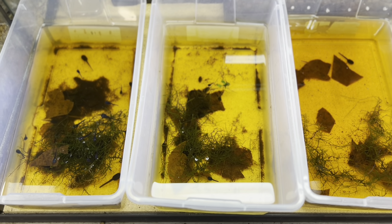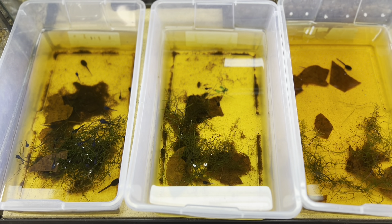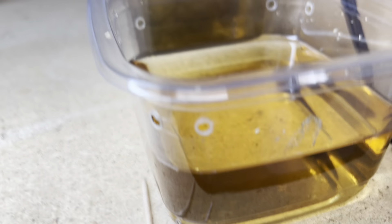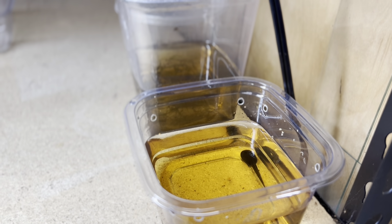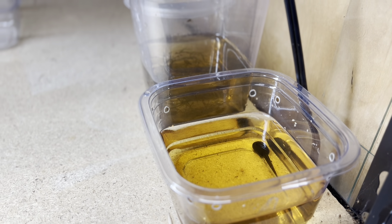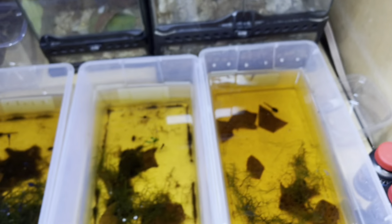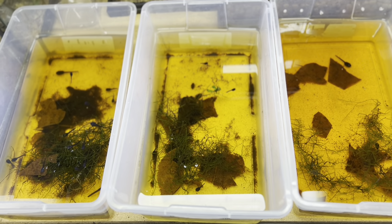Every once in a while I do have a tad that tends to be a little more carnivorous and cannibalistic, so I bring those guys up here and they go in their own little container. Literally I've only ever had two in all the time I've been doing tadpoles, and it happens to be both at the same time right now — so those guys went separate in their own little cups.